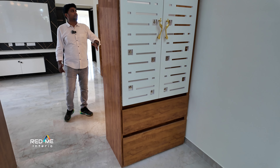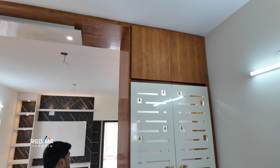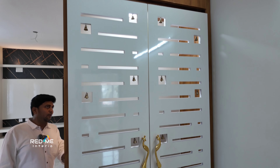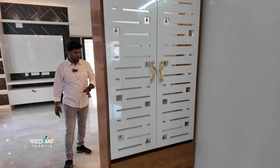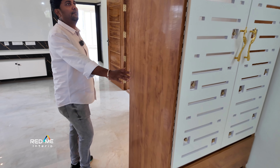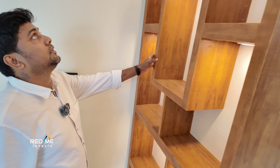There is a breakfast counter with Pooja. First, there is a Pooja. There is a showcase and spotlights. There is a white with a tick. There is a texture and a full partition. There is a panelling and hanging lights.